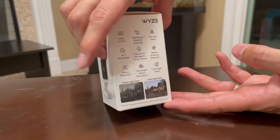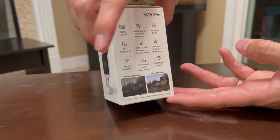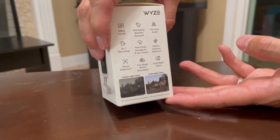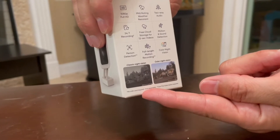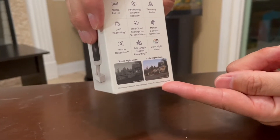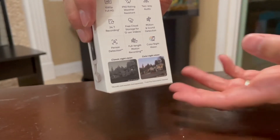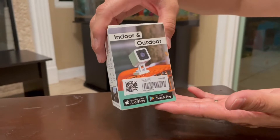Here it is right down here — it says person detection right there, full-length motion recording right here, and then color night vision. So it looks very nice in the dark. This is a picture of what it looks like — classic night vision versus the color night vision. This is the new V3 and this is the old one, the V2, and I'm going to be showing you guys a clip at the end to see what you're actually looking at.